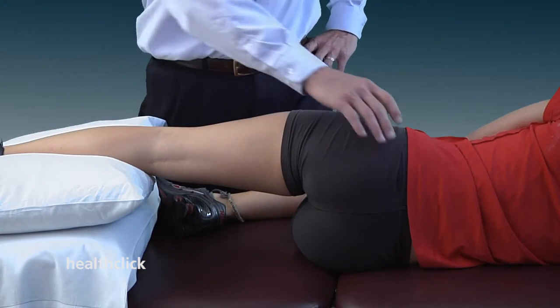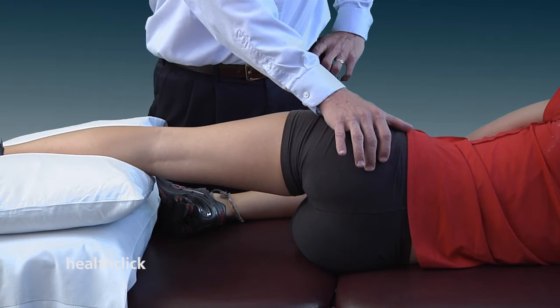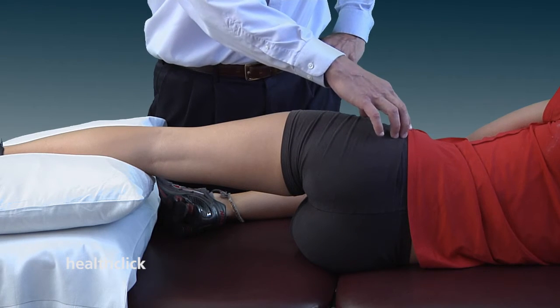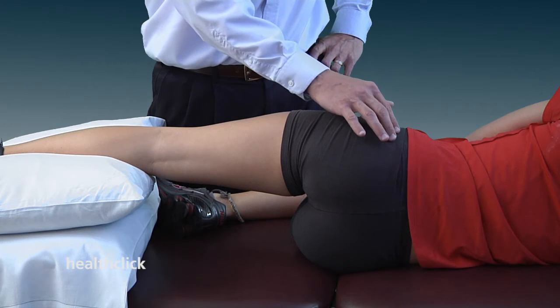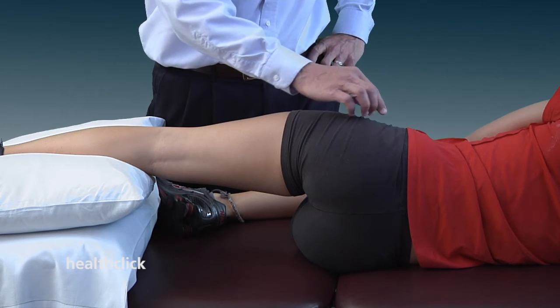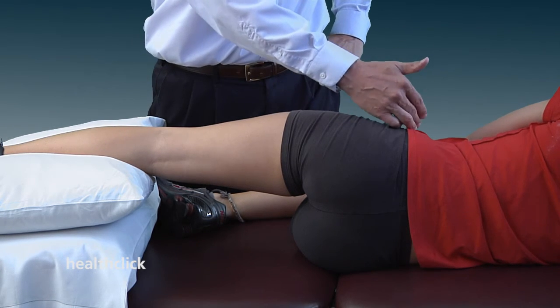The muscle energy technique for a posterior rotated innominate is what you're going to try to do — use the hip flexors to help rotate the innominate anteriorly. It's a reverse action of the hip flexors, so the hip flexors will be pulling from origin towards insertion.